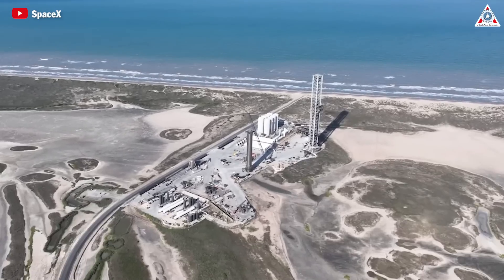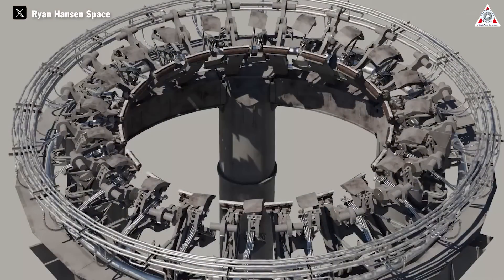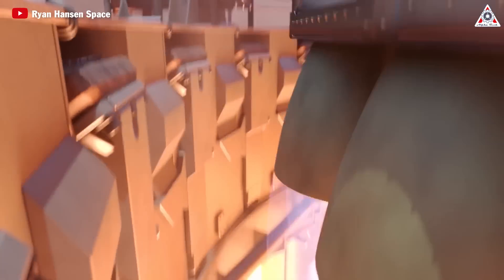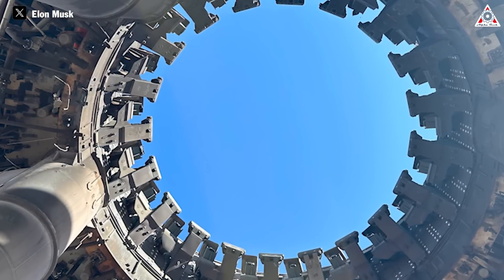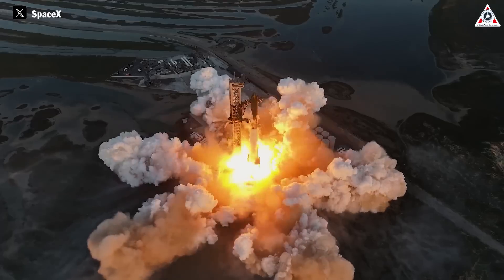Additionally, there's the replacement of the booster launch clamps. The launch table has 20 separate hold-down clamps that attach to the bottom of the booster for static fires and launches from the orbital pad. For launches, these hold-down clamps will release once all the engines on the booster are at nominal thrust. It's a seemingly simple but incredibly important hardware component. After supporting Starship through multiple launches, it's finally time to replace them.